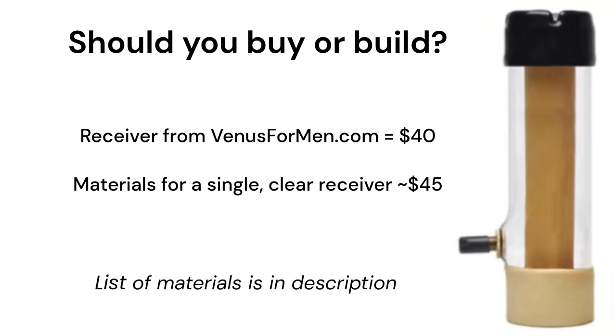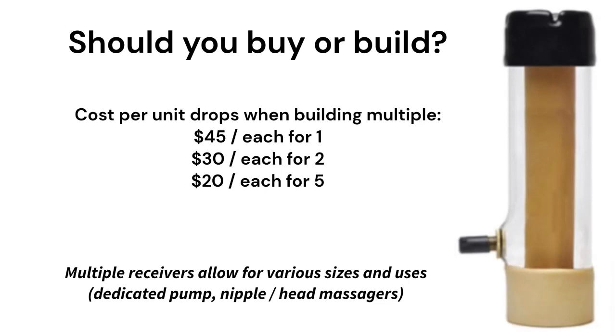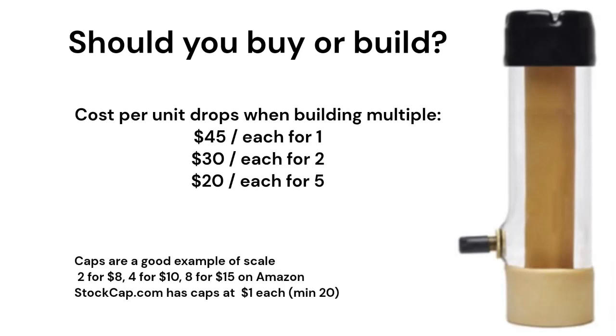It's important to note that you can buy a complete receiver from the Venus for Men website for about $40, which is slightly cheaper than the cost to make one. If you plan on building more than one receiver, the good news is that the cost per unit drops significantly — one receiver will cost about $45, but you could do two for $60, or five for about $100.